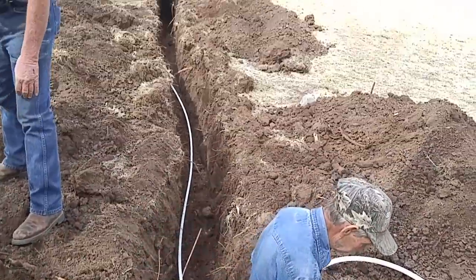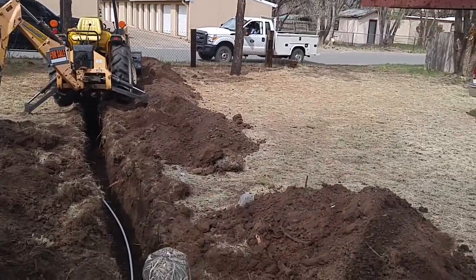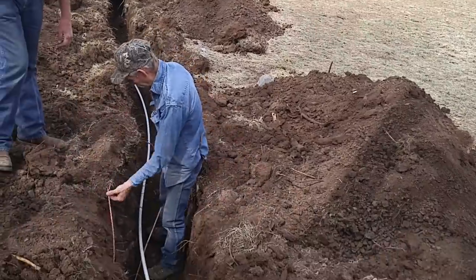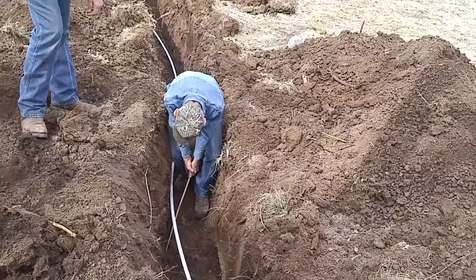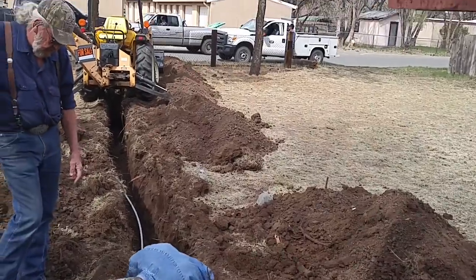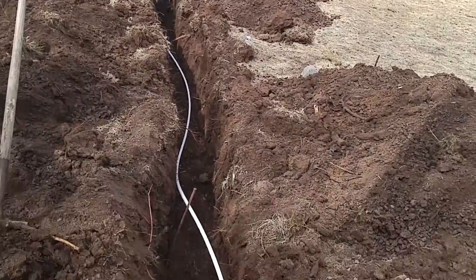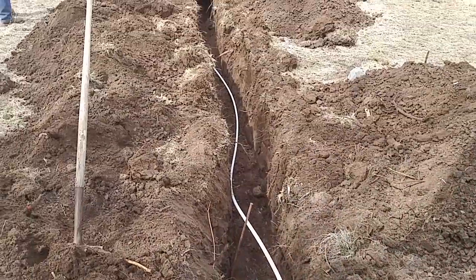Here comes Terry right now — there's the man from the water department, fixing to turn it on. We got her done — we'll have water here in just a little bit. I think I'm just going to leave it open like that; that'd be catchy, kind of showy.